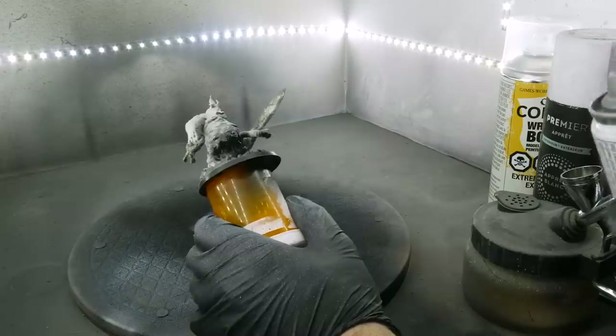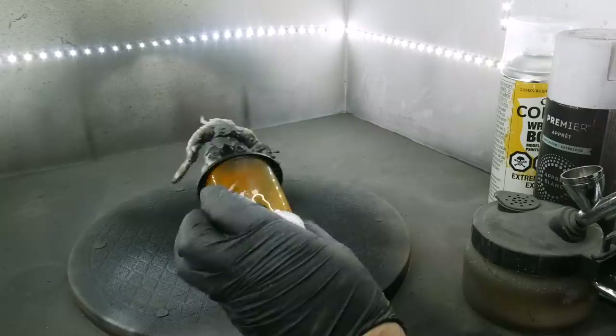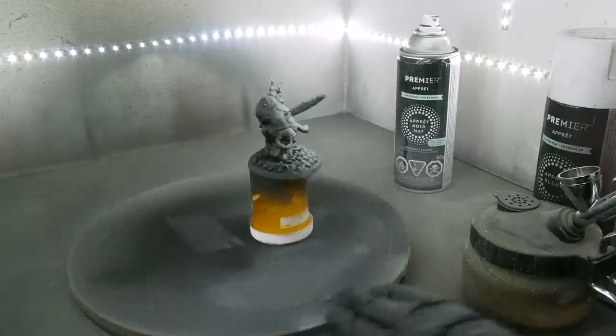Because my paint scheme relies heavily on undershading, I prime the models in a zenithal fashion. First I hit everything with a very cheap flat black primer, and follow that with a heavy highlight of Citadel Wraithbone.